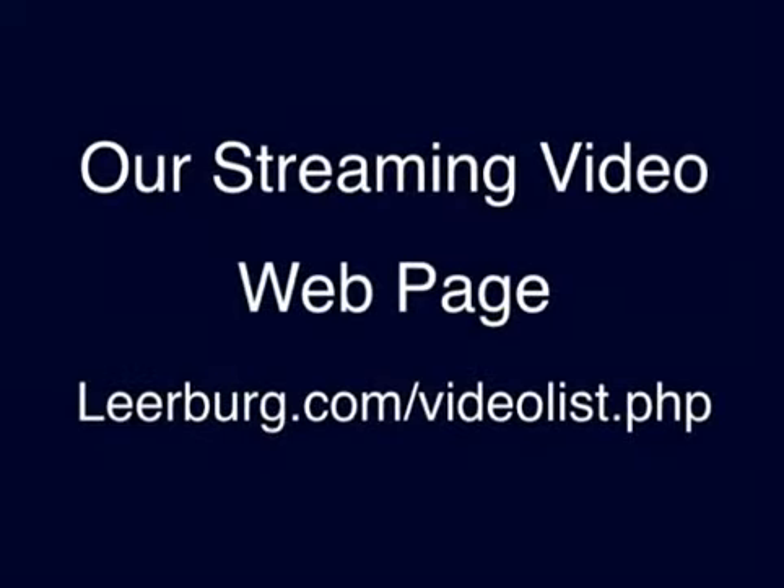If you'd like to watch some of the free streaming videos I have on my website, you can go to the web address now. I have a number of free streaming training videos and product videos available as well.